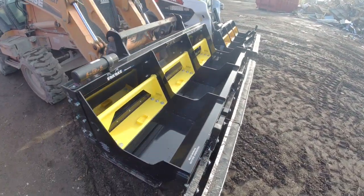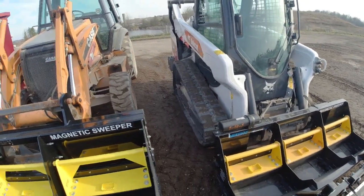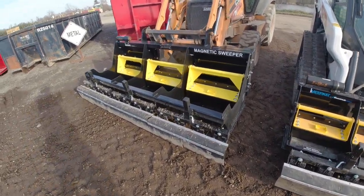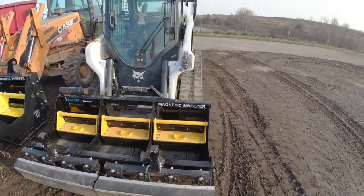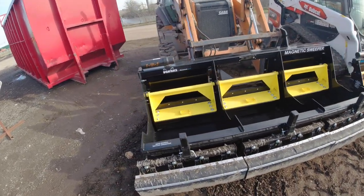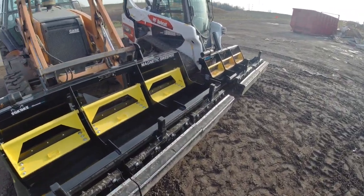This unit does weigh 1,490 pounds, which makes it a bit heavy for a small skid steer. But we have a T66 Bobcat here and it's well within its lifting range — this Bobcat can lift 2,500 pounds, so we can easily put the Sakoki on the front of it. If you're trying to cover a lot of ground quickly, you're going to want the Sakoki because you can go faster with those stronger magnets, work at higher heights, and it has a 92-inch sweeping width rather than the smaller meerkat.